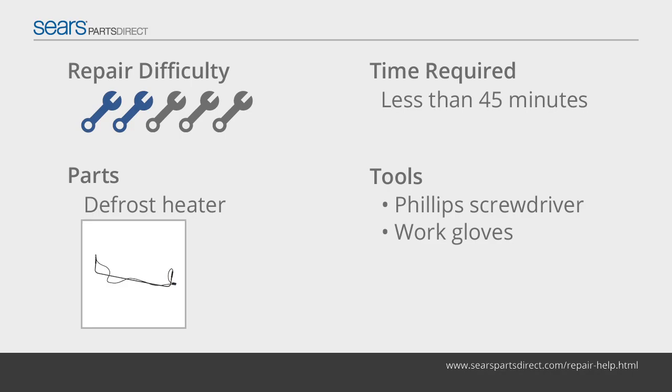The defrost heater melts frost from the freezer's evaporator fins. If the defrost heater fails, frost builds up on the evaporator fins, resulting in a warm freezer temperature. This video shows how to replace the defrost heater.